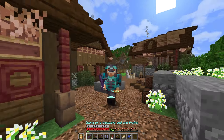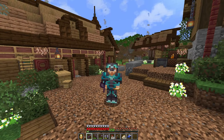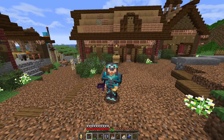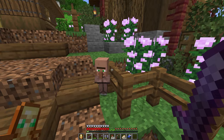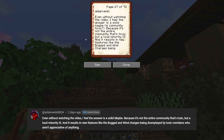Try not to be the stereotypical toxic Minecraft player. Be willing to help people, or honestly say 'I don't have time' or 'I don't know how to help you right now.' It's okay to tell someone asking a question: 'I'd love to help but I don't understand what you're saying — can you figure out more about what you're looking for help on and then we can talk?' Our next question comes from Aiden: 'Even without watching the video, I feel like the answer is a solid maybe.'